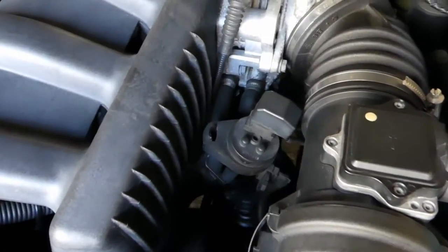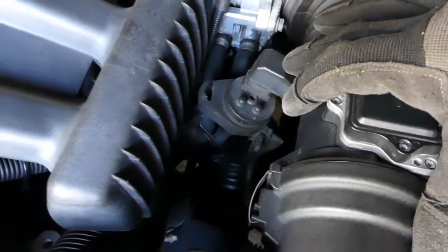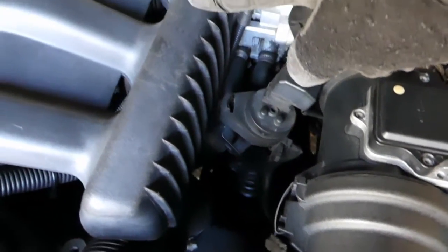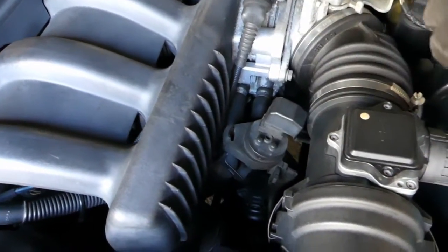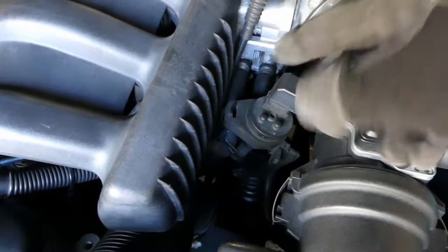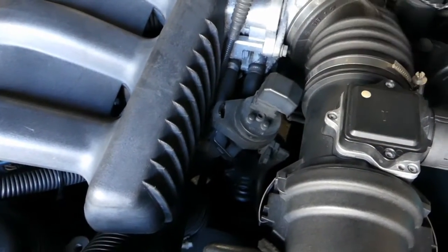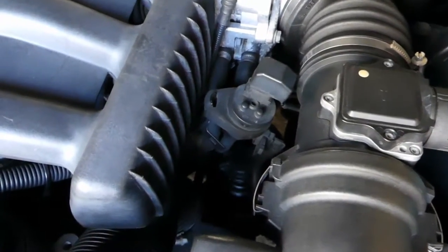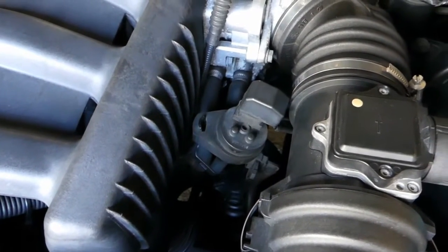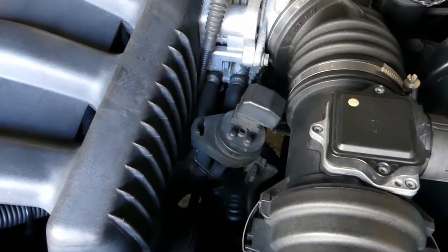We're over in the engine bay. I wanted to show you the location of the purge valve. It's mounted via a rubber isolation mount to the intake manifold. That's used to open the fuel system to the vacuum in the intake manifold, to draw down the pressure in the system. The pressure sensor then monitors the rate of change of that pressure to determine whether there's a leak.